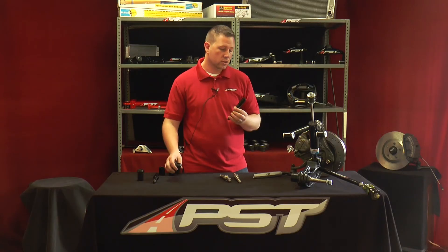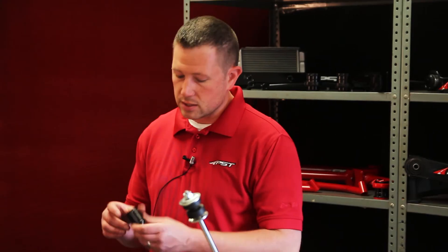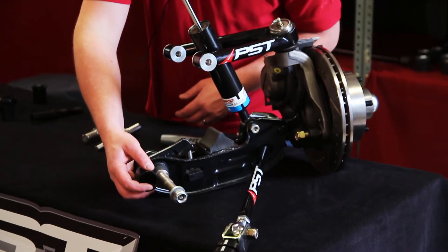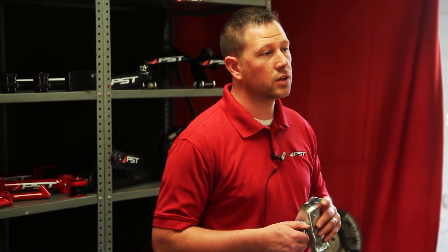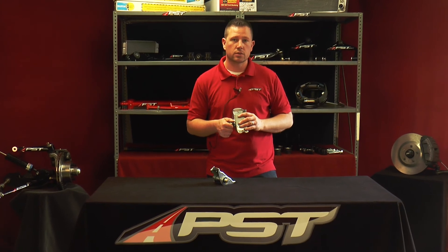With our greasable pivot shaft, we provide the poly bushings as well as the steel sleeves that are installed in the lower control arm bushing, which allows for a nice package when restoring your muscle car. For more information about the product that you've seen today on this video, please feel free to visit us at p-s-t.com or call 1-800-247-2288. Thank you.